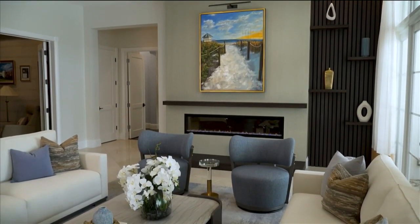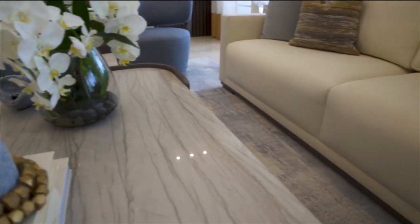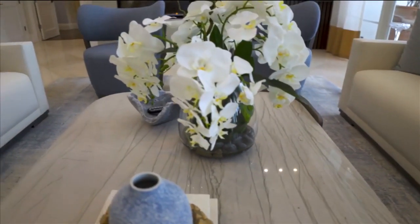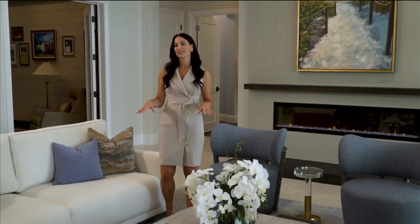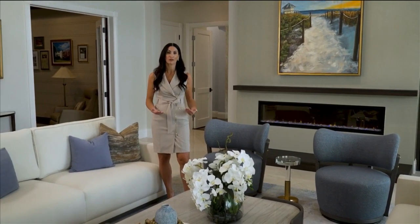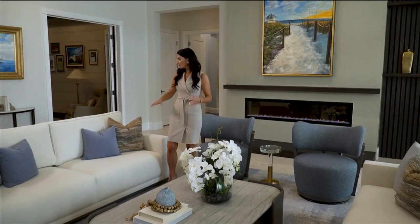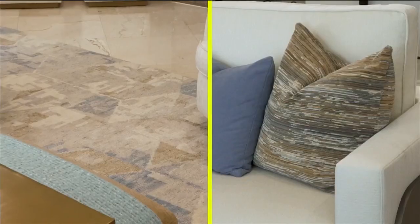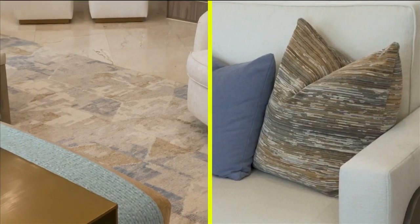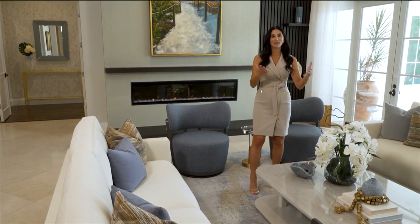First and foremost, when designing this room to give it some continuity to the rest of the spaces, we wanted to have some continuous color elements. The floor was existing, so we're working again with this beautiful polished cream marble throughout the first floor of the home. Bringing in the cream tones and some warmer gold tones — just a hint warmer than what you saw in the family room — brings that continuity.